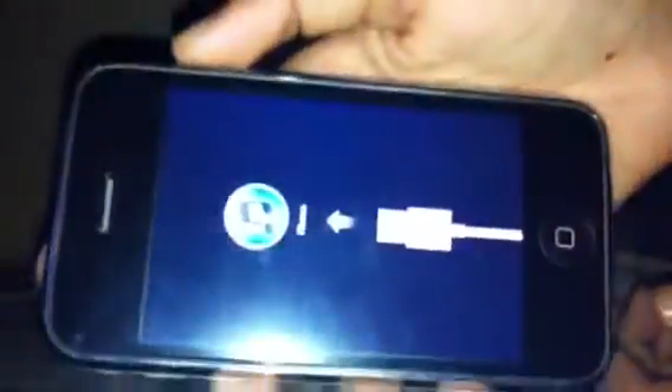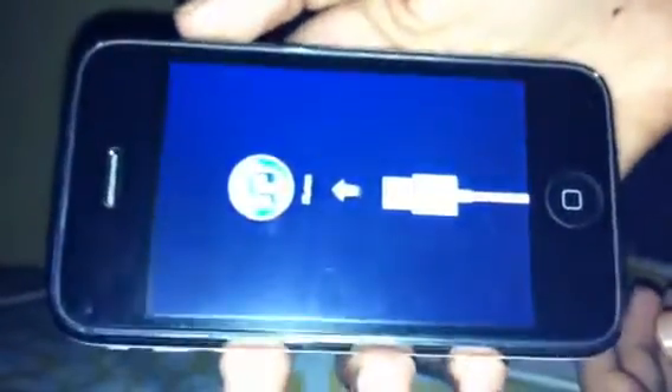Hello everyone, my name is Selfik and today I'm going to teach you how to fix your iPhone stuck on recovery mode. It's for an iPhone 3GS, and it also works on iPhone 4G, 4GS, iPad 1, and iPod 3rd and 4th generation.